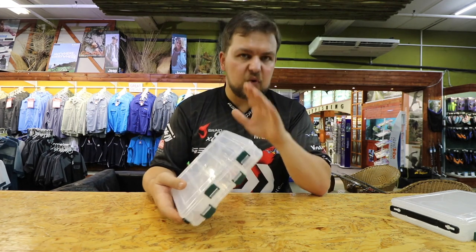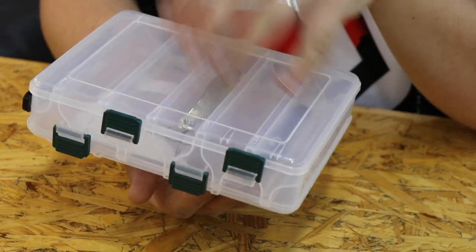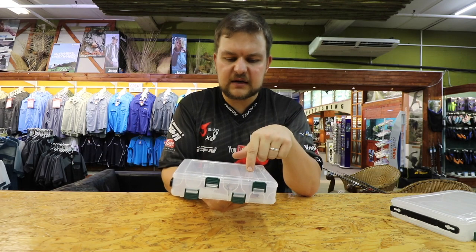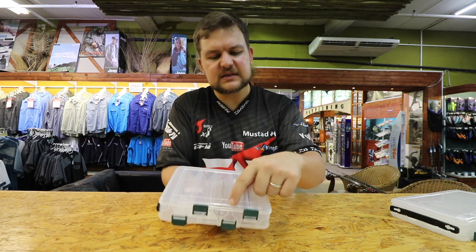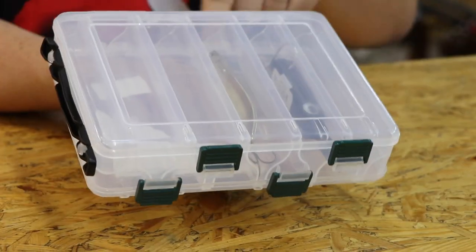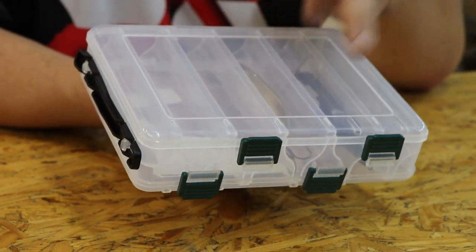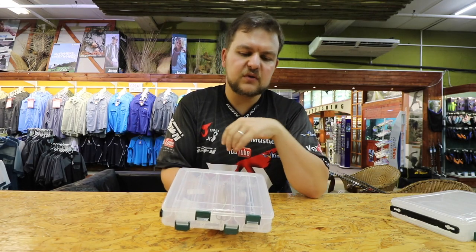They're not waterproof — that's not what they're designed to be. They're designed to be washed with the lures in if you want, and then drain out nicely. If you put wet lures in, they're going to drain out but not into every other pocket — they'll drain at the lowest point, which is the little valley that runs from the other side. You can put extra holes in if you want, but those drainage holes will drain all the water out.